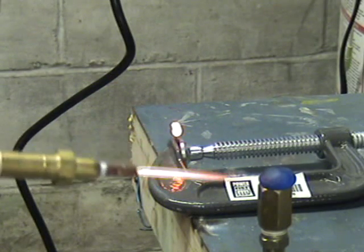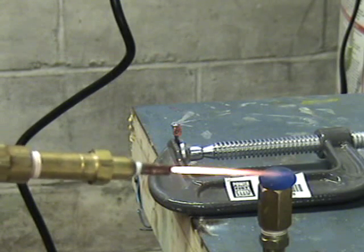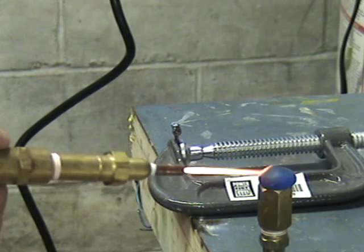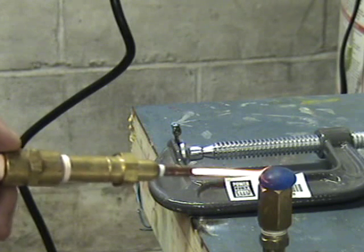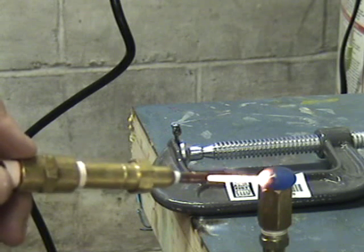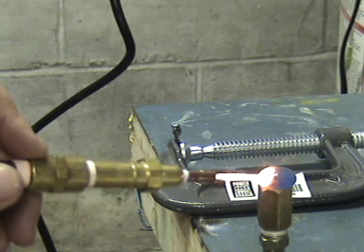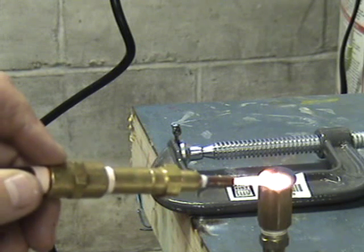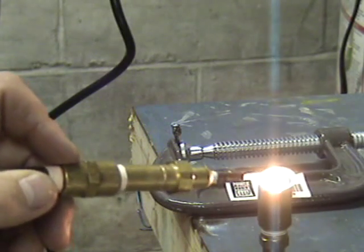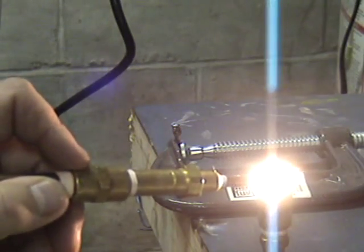Over here I have a glass bead. I'm just gonna slowly heat it up so it hopefully won't crack. Now I'm going to try melting it. Now it's starting to actually melt there. Starting to glow.